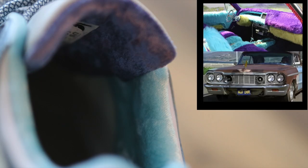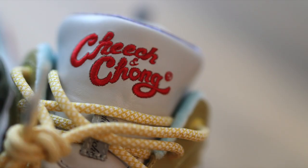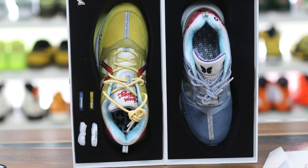The liner is kind of crazy — it's from the interior of their vehicle. There's like the blue and purple fuzzy joints right here. You do have the Dizygotic logo on one that is de-embossed, and then you have a Cheech and Chong logo on the other tongue that is embroidered.